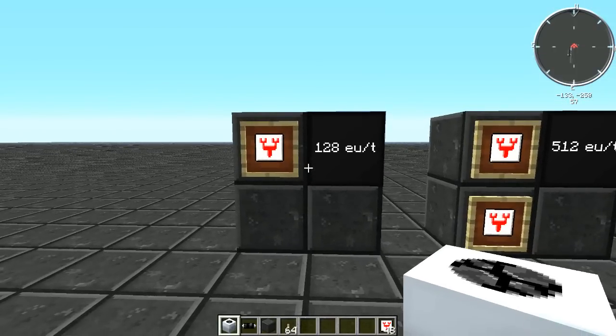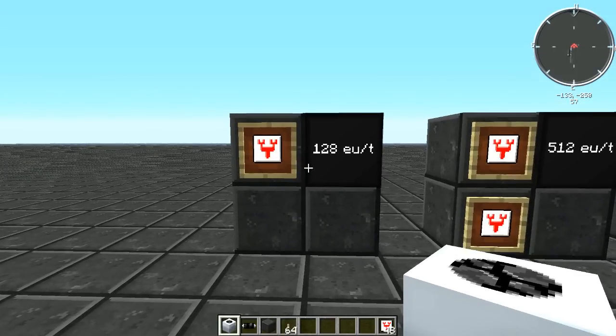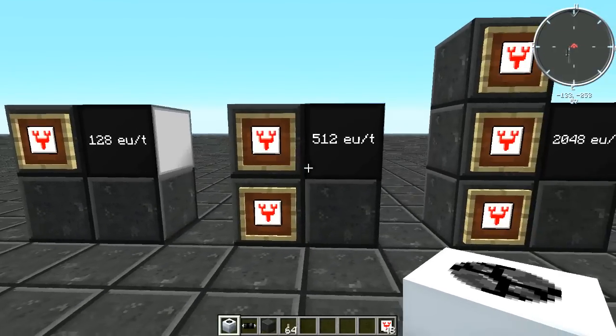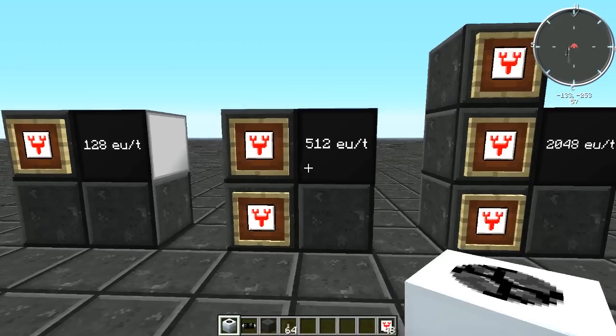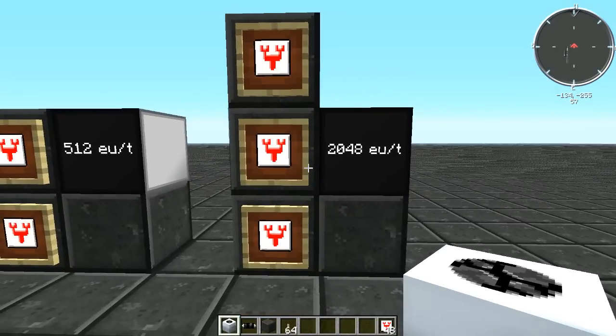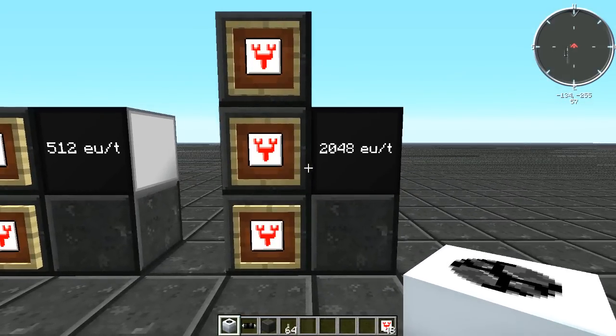One transformer upgrade will allow a tier 1 machine to accept 128 EU per tick, two transformer upgrades will allow that tier 1 machine to accept 512 EU per tick, and three transformer upgrades will allow the machine to accept over 512 EU per tick.